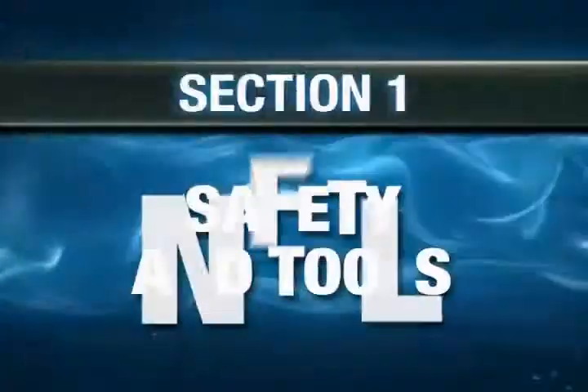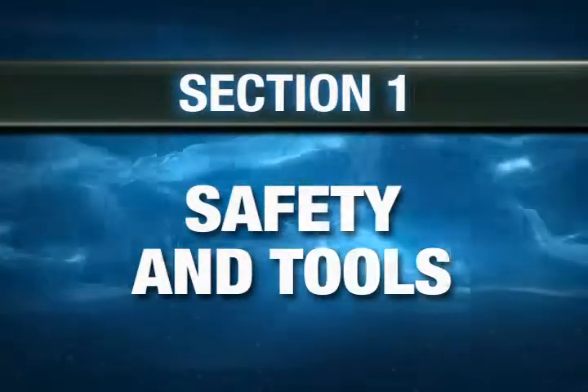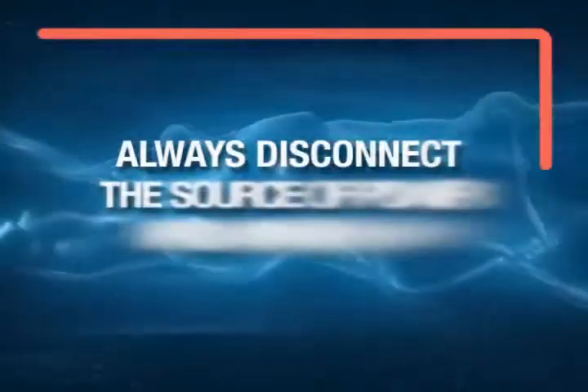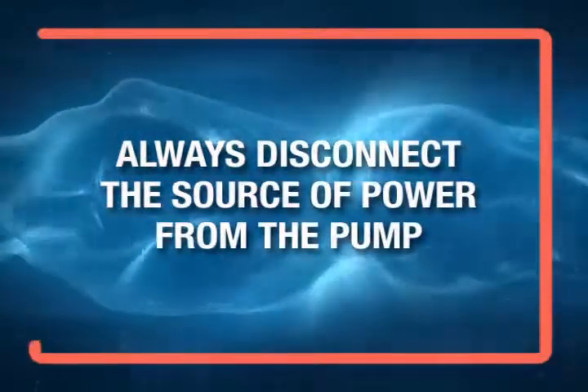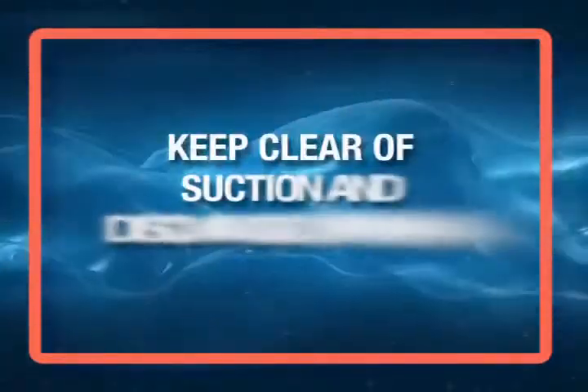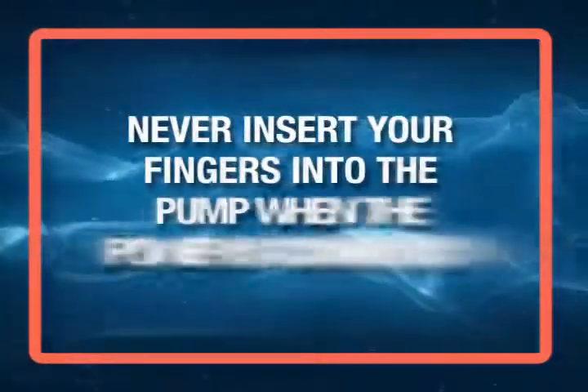As always, your safety comes first, so make sure you read the Safety First section of the manual carefully before you begin. When you arrive at the job site, always disconnect the source of power from the pump to reduce the risk of electrical shock. Never handle connected power cords with wet hands. Keep clear of suction and discharge openings, and never insert your fingers into the pump when the power is connected.